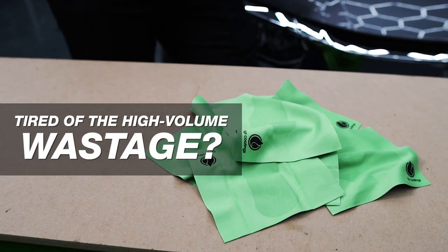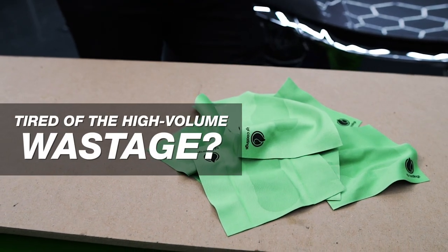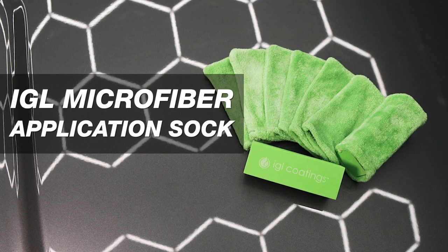Tired of high-volume wastage of microfiber application pads? It's time to let go! Introducing the new IGL Microfiber Application Sock.